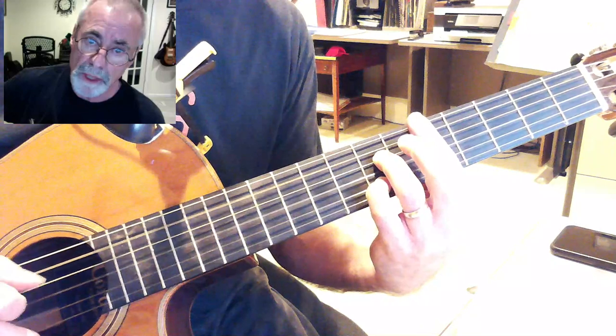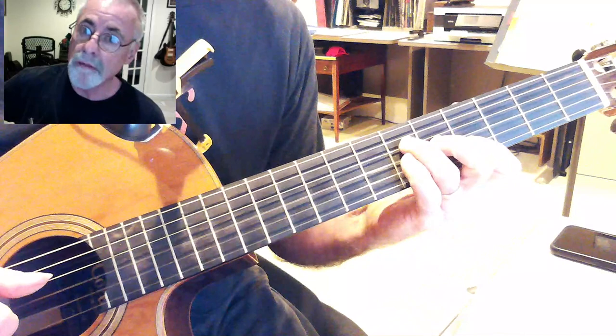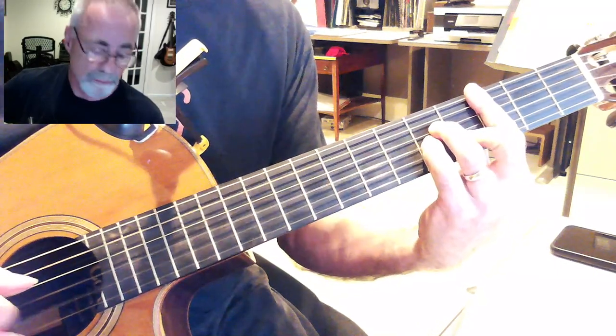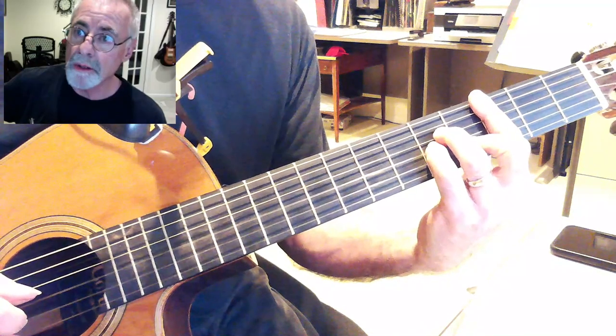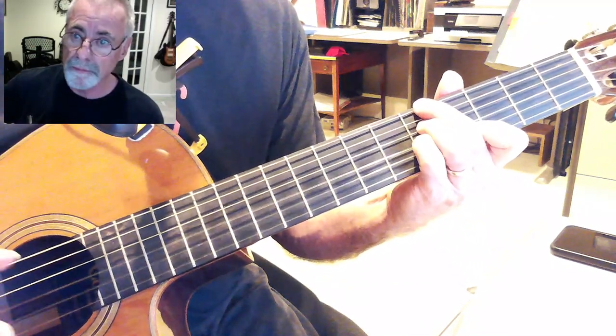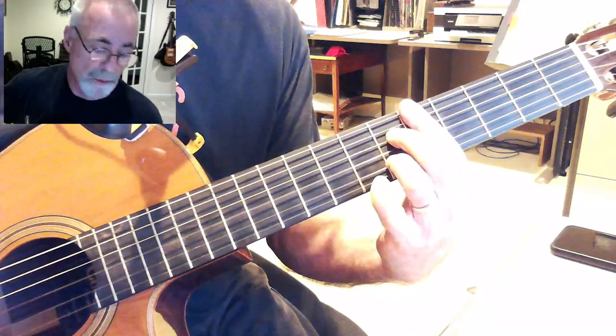D-7, G-7, C-minor again. Now, A-flat-9, C-minor, A-minor 7-flat-5 — so that's going to go D-minor 7-flat-5, and then G-7.